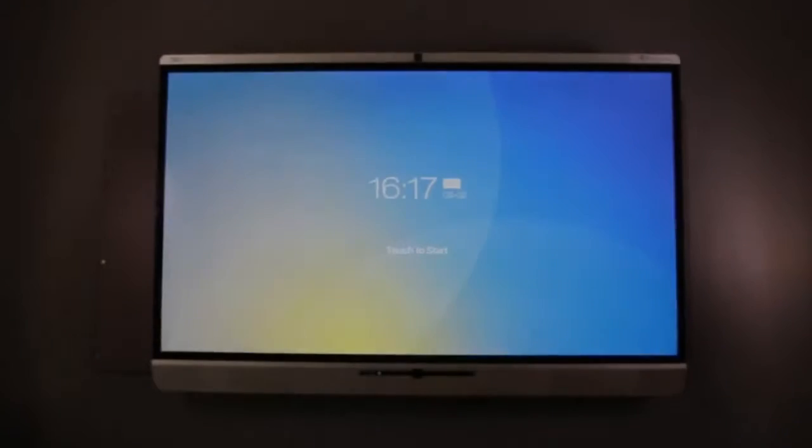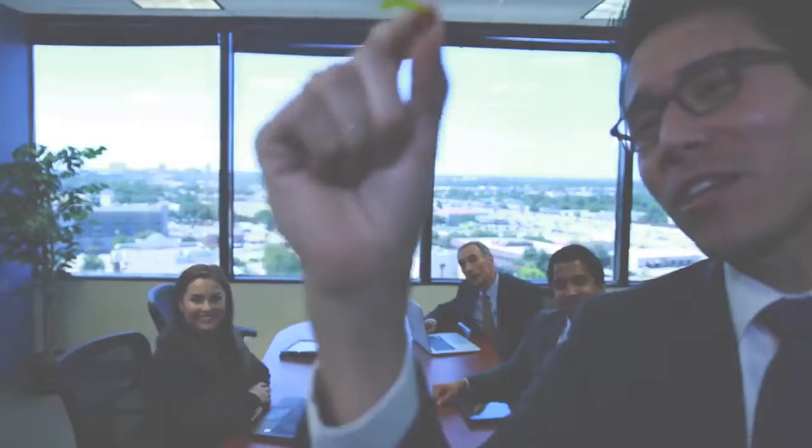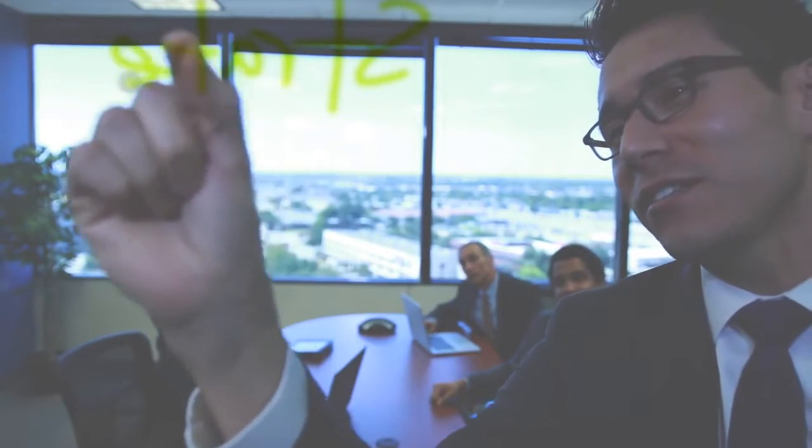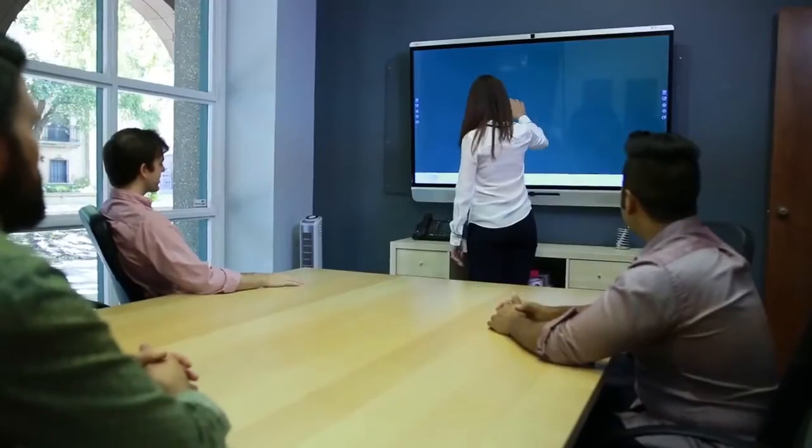The powerful onboard computer means all your files, folders, and information are always just a button push away. Take notes on a digital whiteboard with the most comfortable writing experience available on the touchscreen. Share information with one button and move your whole organization forward by using a solution that is the easiest to use on the market.